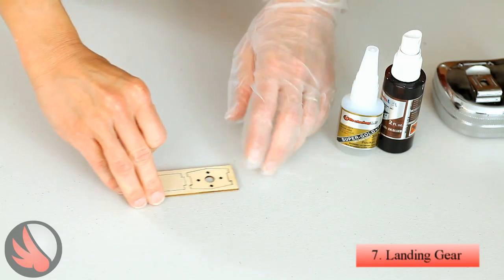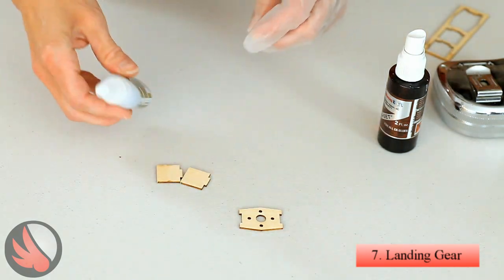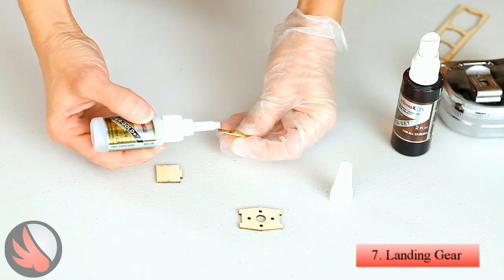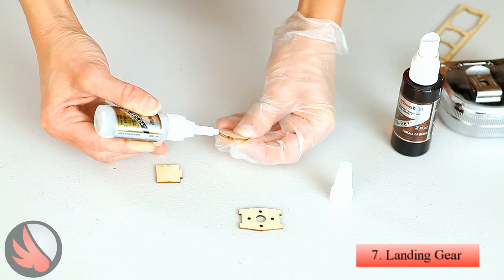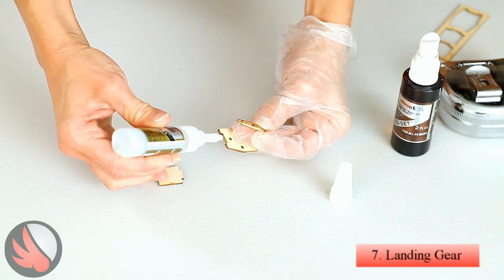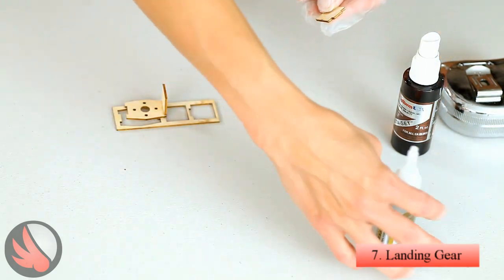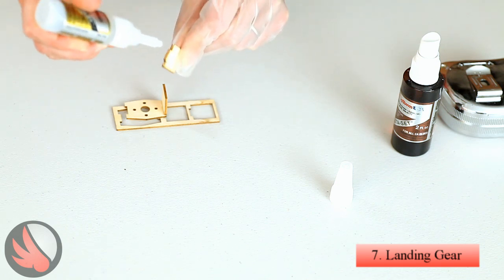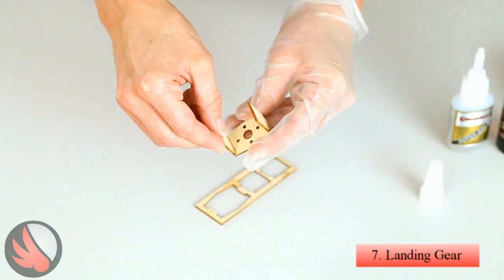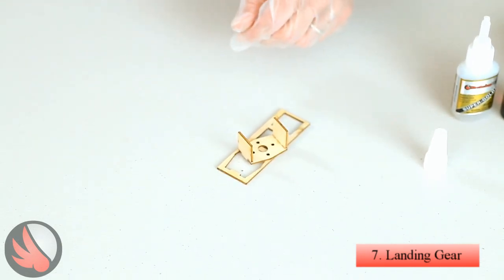The next step is we're going to assemble the motor box. I'm going to punch these pieces out of the wood here, and we're going to use our Super Gold Plus CA. We'll set that on there and let it dry.